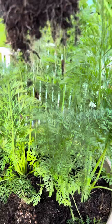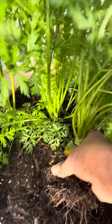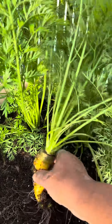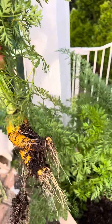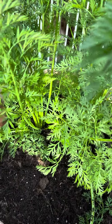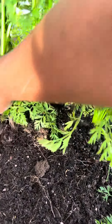Let's get the dirt off of it. Oh wow, here — hold that, hold that. That's how that one! Do you want to pull another one up? Okay, remember get it down here and wiggle it. Here, get this one over here and I'll get this one.